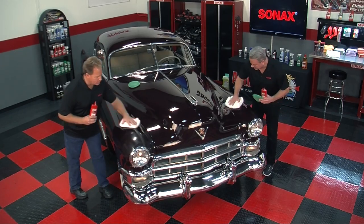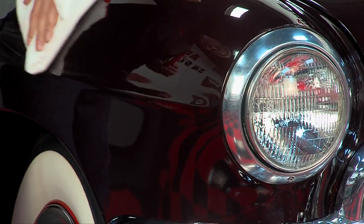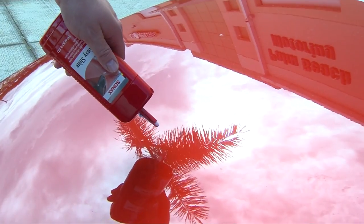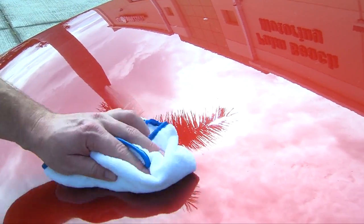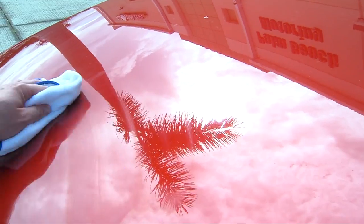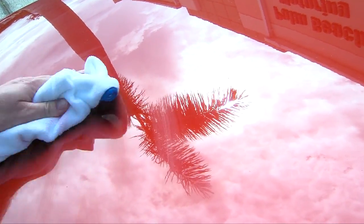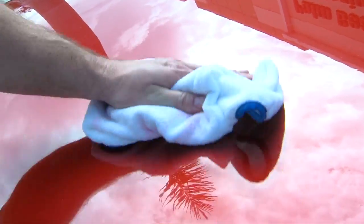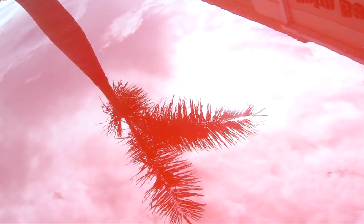Boy, that does look nice. And the nice thing about this is it's great for car shows, because you can use it in direct sunlight and on hot surfaces. Now, when you apply it on hot paint, you got to work in smaller areas. But it'll go on really easy and wipes really nice — no smearing or anything, even in direct sunlight. Smells good too. It leaves a really nice shine.